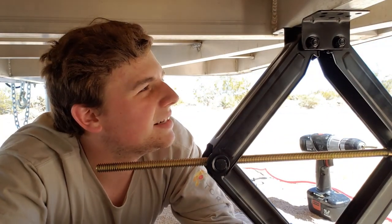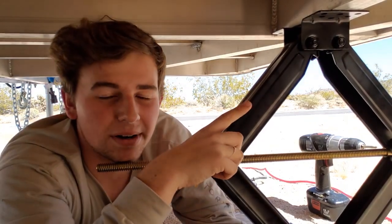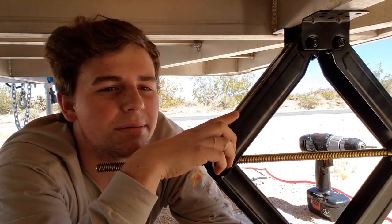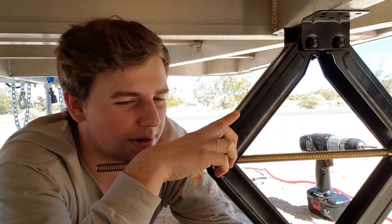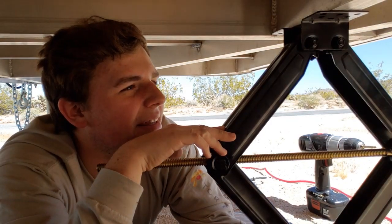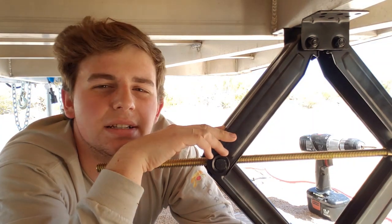After you have that done, you want to take off the stabilizer and then drill your holes. I am going to be using a 1/8 inch drill bit to drill the pilot holes and then go through with, I think, 11/32 inch.